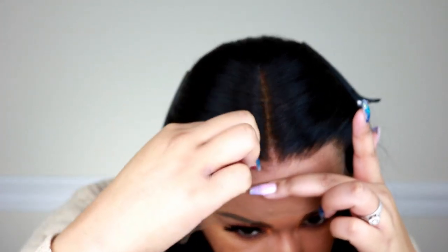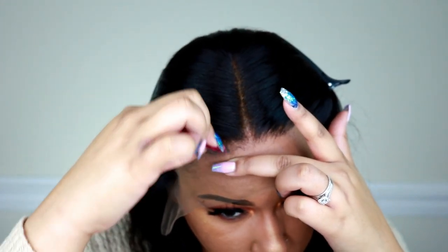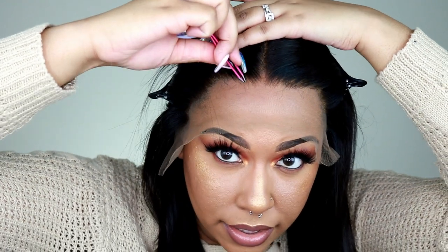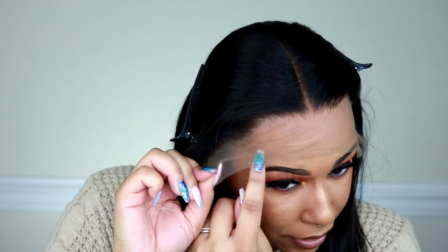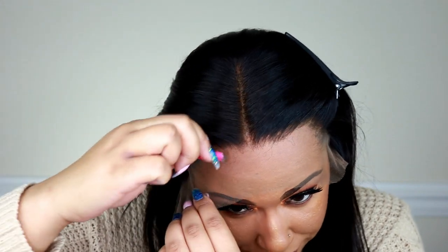My wig is from their older collection. Apparently, they got suggestions and complaints that the hairline wasn't tweezed enough, and mine is from that older batch. The newer ones they have now should be more pre-plucked. When I tweeze hairlines, I just lay the tweezers on the lace and glide back. If you want a wig with no baby hairs, you definitely need to have your tweezing technique down so you're not relying on baby hairs.